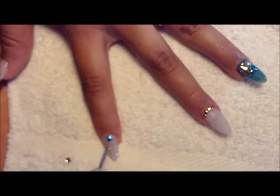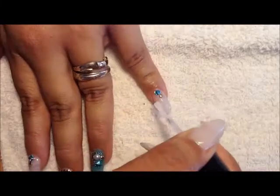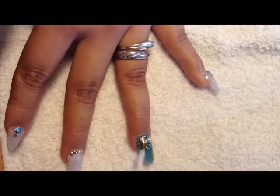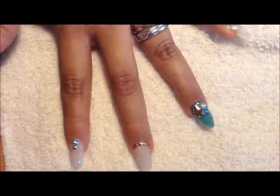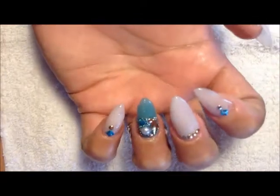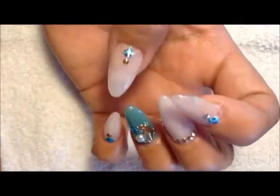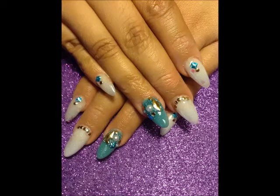I cure this for about a minute or so, depending on the watts of your light. Then I apply finish gel — you can apply it around the decoration or on top since these are studs so nothing happens. But I don't recommend it on crystals or Swarovskis — I don't recommend it at all. This is the finished result. I hope you like it, let me know what you guys think, and thank you so much for sticking along with me and for your time.